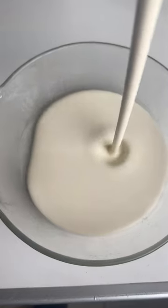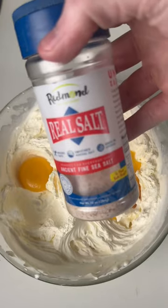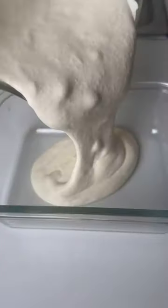Add 300 ml of double cream in a bowl and whisk. Add two egg yolks, a tablespoon of vanilla extract, salt, and some raw honey which is optional, and mix. Whisk up the egg whites and mix them in. Transfer it to a container then put it in the freezer for three hours.